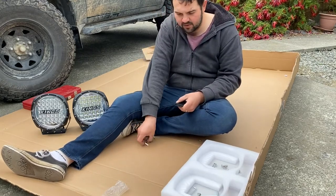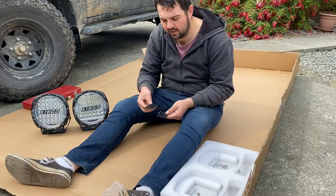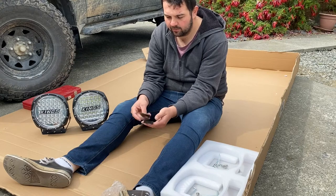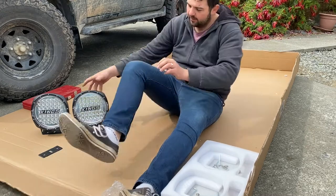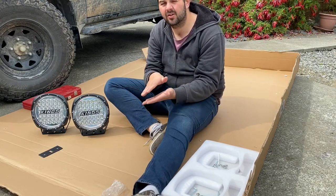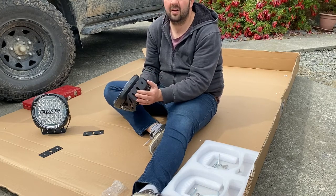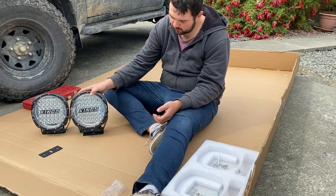Next step will be actually mounting to the vehicle. Provided in the Adventure Kings kit are some rubber mounting pads. Unfortunately we don't think we're going to be able to use those pads on our setup — we might cut them to make them work, though I'm not a big fan of that. Those pads sit just under there so you don't get that metal-on-metal rubbing, which is not a good thing. A lot of the time that can cause your powder coating or paint to come off, which can then cause rust. And rust is not good because it doesn't last very long once it starts.